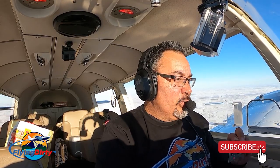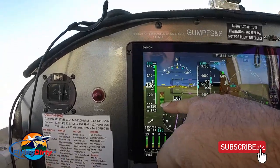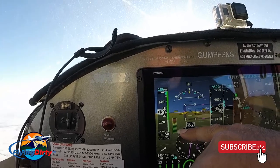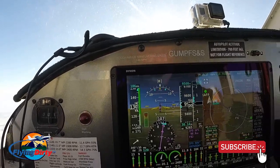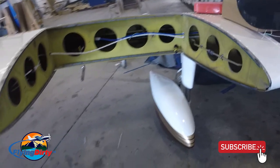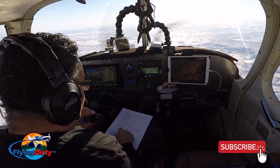The Dynon AOA (angle of attack) probe is the thing that beeps whenever you're landing and approaching. Right now in cruise we're all the way in the green, but as you slow down it starts decreasing and slowly beeping, increasing in intensity as you reach your stall angle of attack. I really like that probe installed under the wing. The Dynon is absolutely fabulous and I'm very pleased with it. Bottom line for that quote: $43,700, and again with no autopilot.